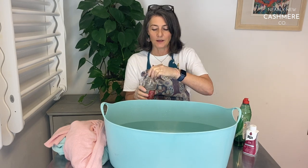Now, a lot of dyes will talk about salt. Salt is what you need for linens and cottons. If you're dyeing wool or cashmere, it's a cup of vinegar you need to put in.